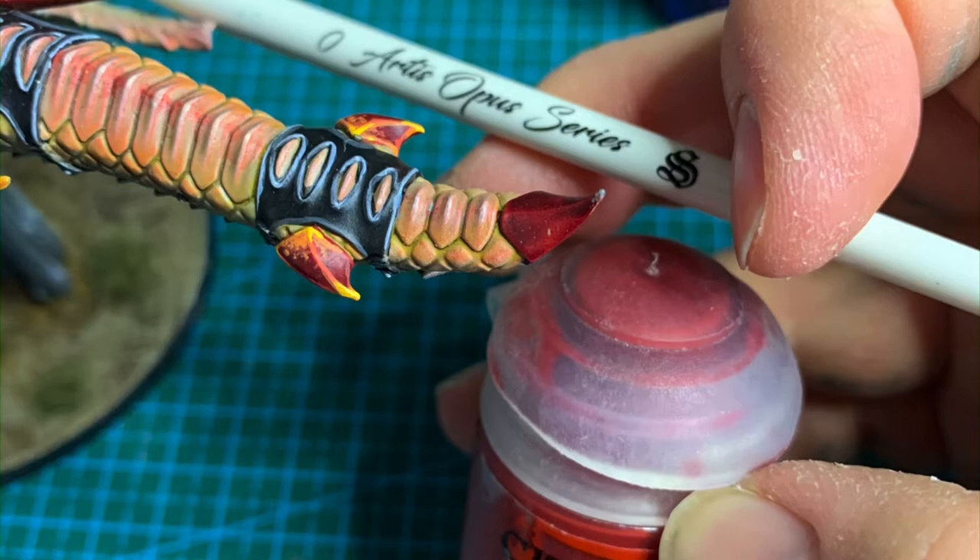I had a lot of people asking about this shell, so we've started off with a contrast paint of Flesh Tearers Red, and then I'm going to use my Artist Opus Series S size zero to highlight it with Mephiston Red.